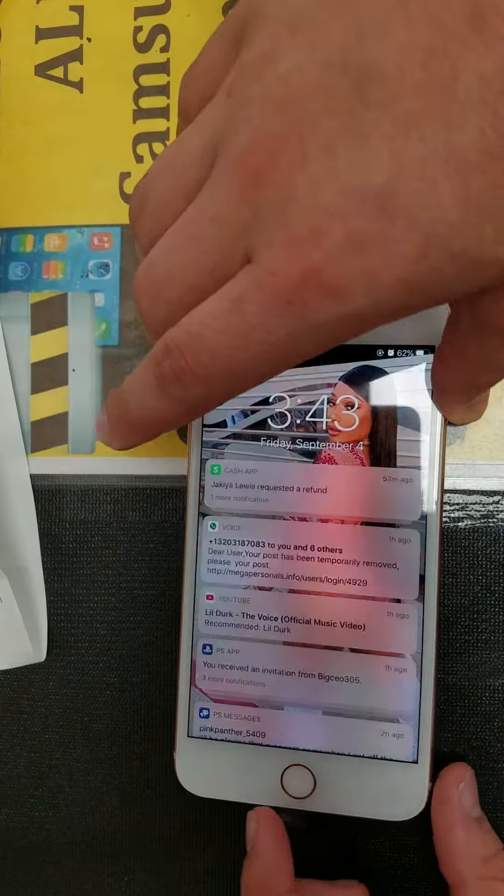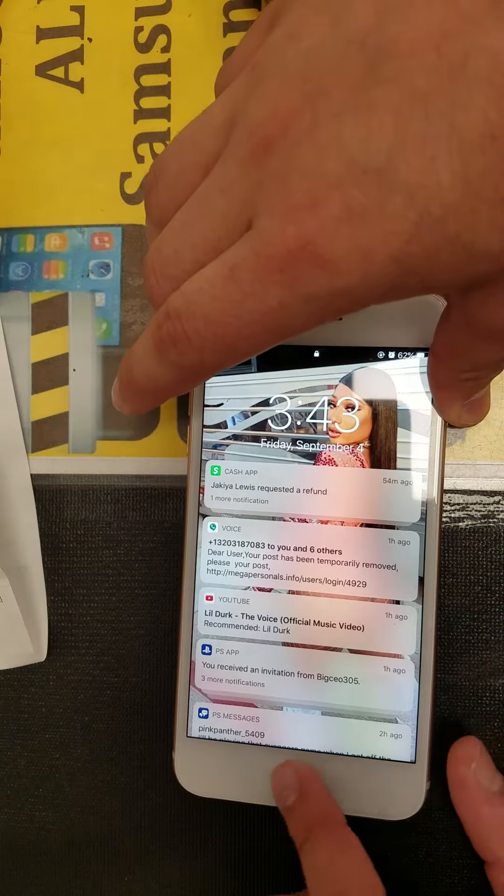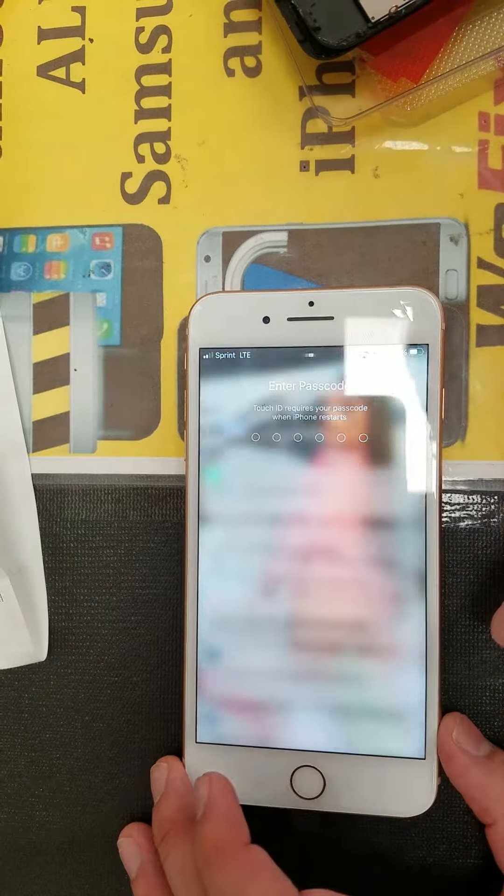As you can see, the power button works. As you can see, the home button is working. And as you can see, the LCD is working.